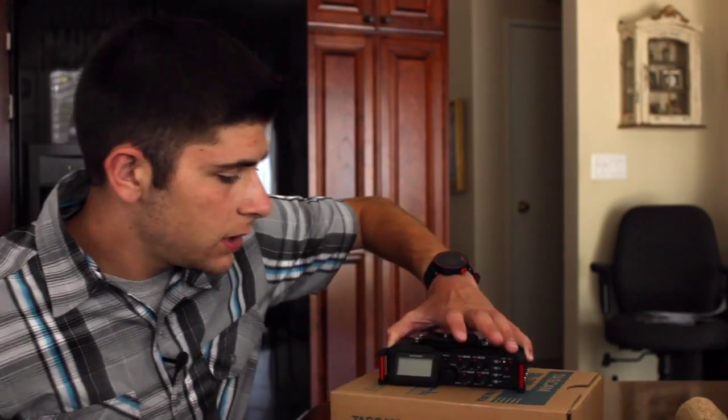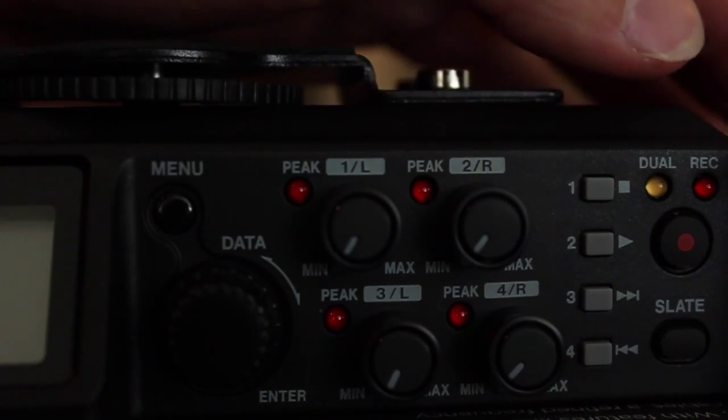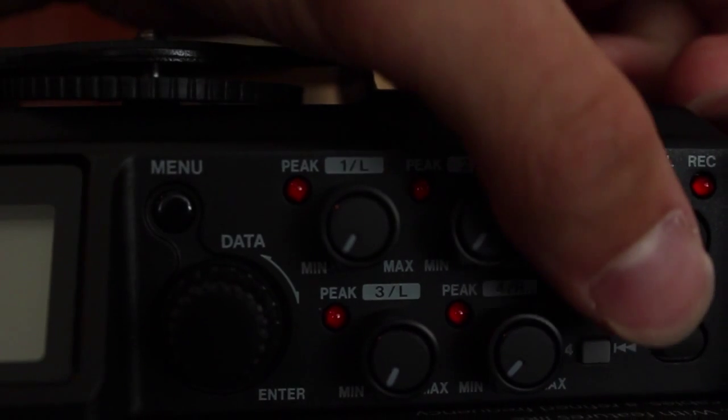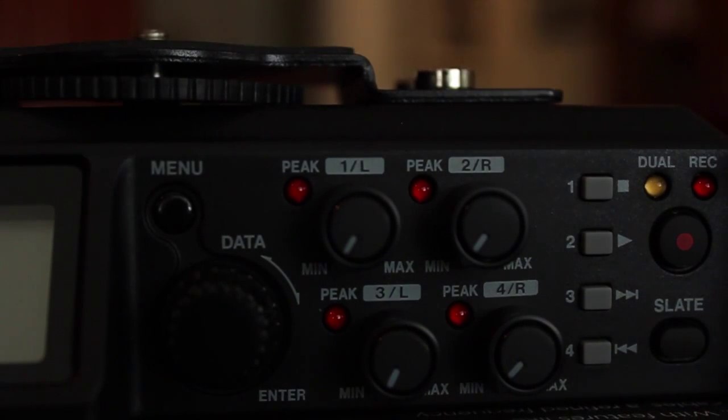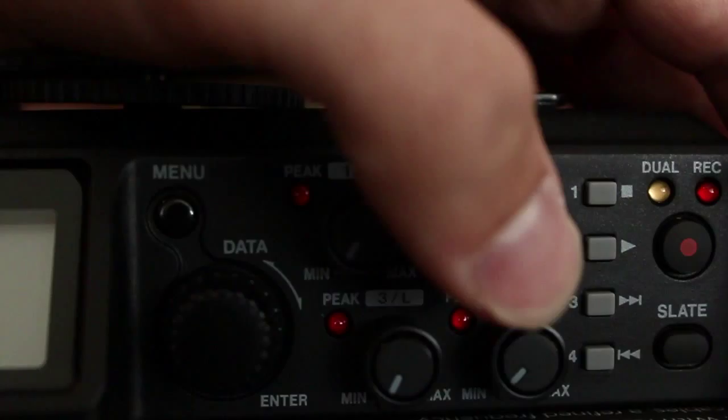On the front side you have the menu button, and then a lot of the other buttons I don't really know much about. There's the record button. The slate button is where you start syncing your audio to your video. And then your stop button, your play button, and your rewind buttons for listening to your audio. So there you have it — here's the unboxing of the Tascam DR70D. If you guys have any questions or concerns about this device, just let me know in the comments below. I'll see you in my next video. See ya.